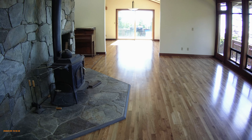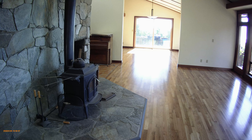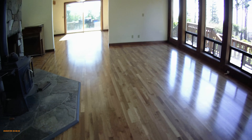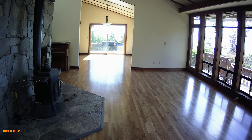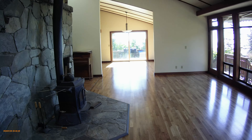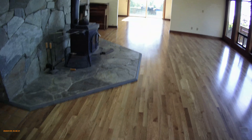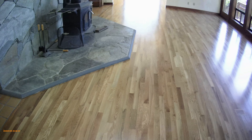I just wanted to show my applicator marks. I usually get them about every 18 inches apart or so. If I don't get enough build on the floor they don't show, so I let the customer know that with areas like this, with the way the light comes in, they're going to see them — and that's a good thing. The more build you get, the more things are going to show, and that's what you want.